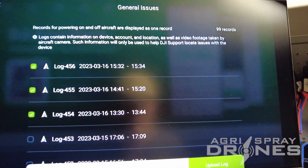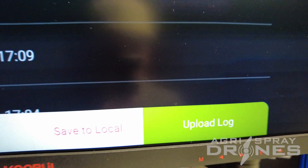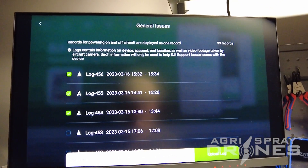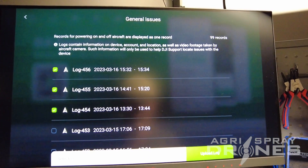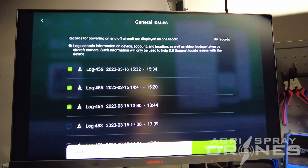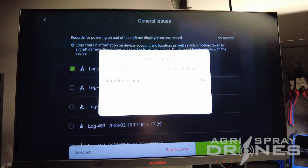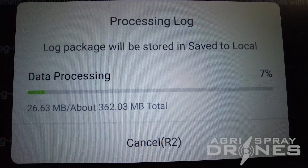There are two ways you can do this. You can hit Save to Local or Upload Log. Save to Local is going to allow you to do it without internet when you're out in the field. You hit Save to Local and it'll save to the remote itself. When you get internet, go into Upload Log to upload it. We're going to select one for the sake of this video, hit Save to Local, it's going to process it and save it to the hard drive of this remote.